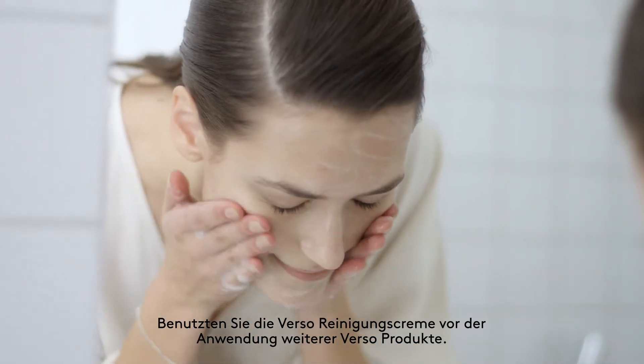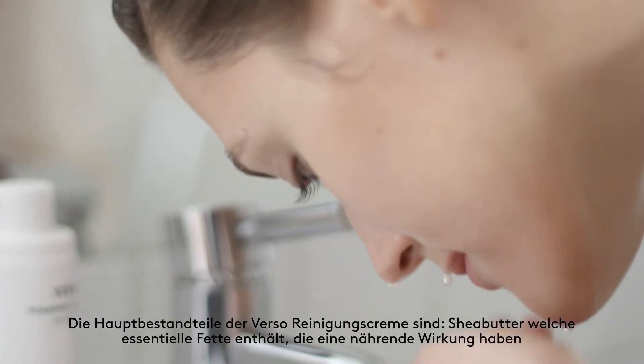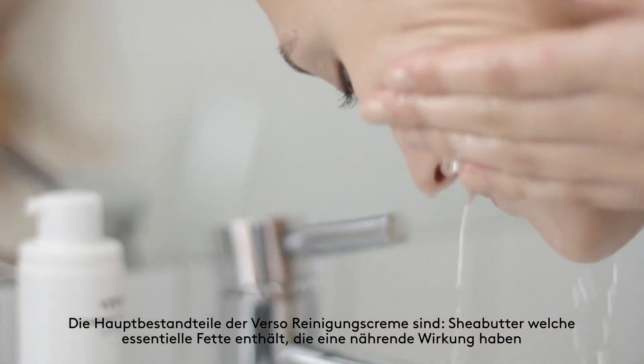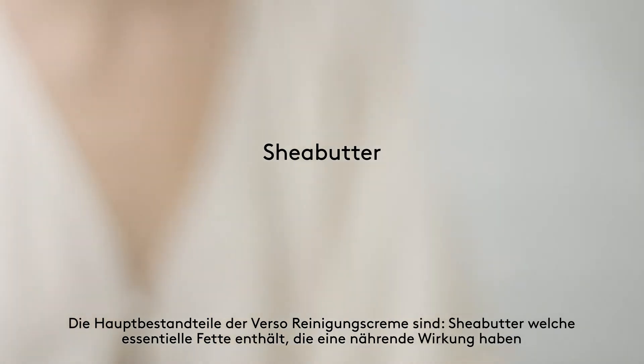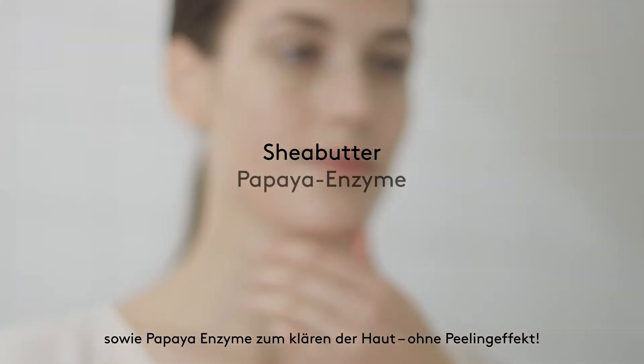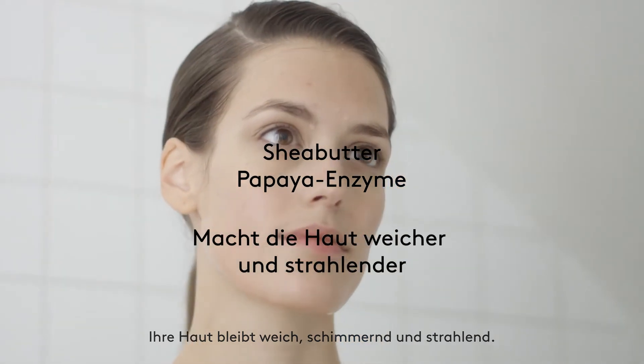Use Verso Foaming Cleanser before applying other Verso products. The key ingredients in the Verso Foaming Cleanser are shea butter, which contains protective lipids that has a softening effect, and papaya enzyme to exfoliate without scrubbing. Skin is left soft, glowing and radiant.